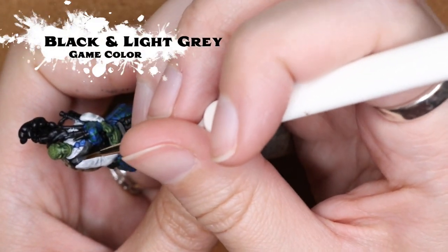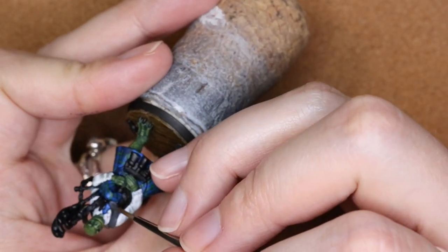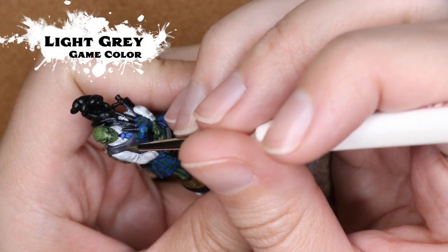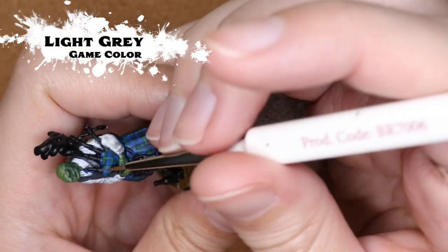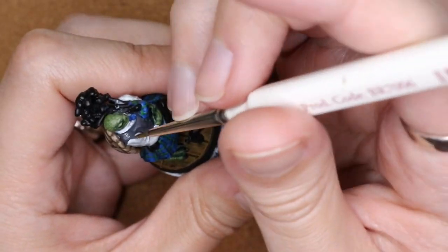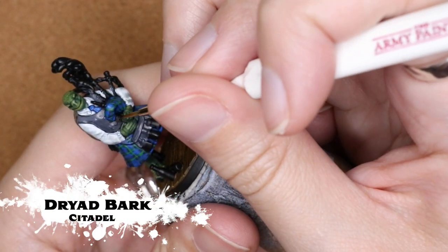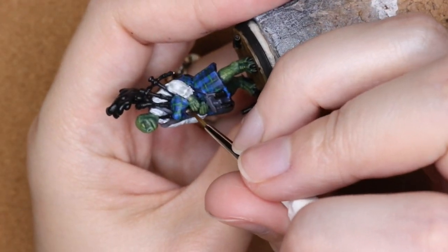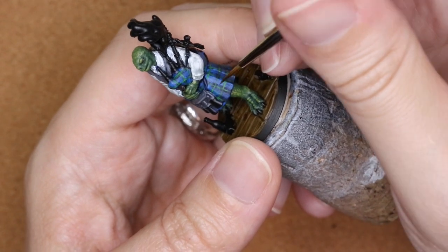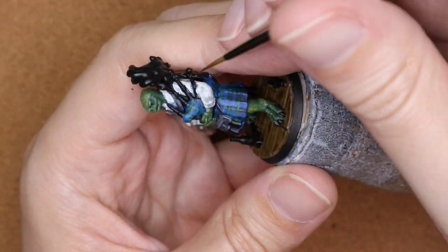Instead of leaving the vest black, I decided to lighten it up just a little bit. I mixed black and a little bit of light gray to get a medium gray and painted that all in, being very careful not to mess up the pattern area. Then going back in with light gray to touch that up. The reason I did the tartan before doing the accessories and vest is that I would rather have the lines need a little bit of cleaning up on the vest or on the sporran and the little pouch on the waist, than have to go back and clean up the lines after the fact.